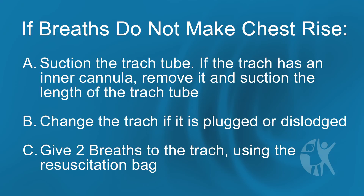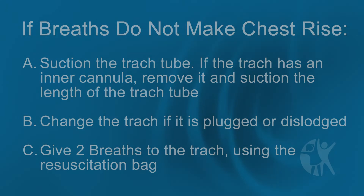Continue CPR until you see signs of life, another rescuer takes over for you, or help arrives.